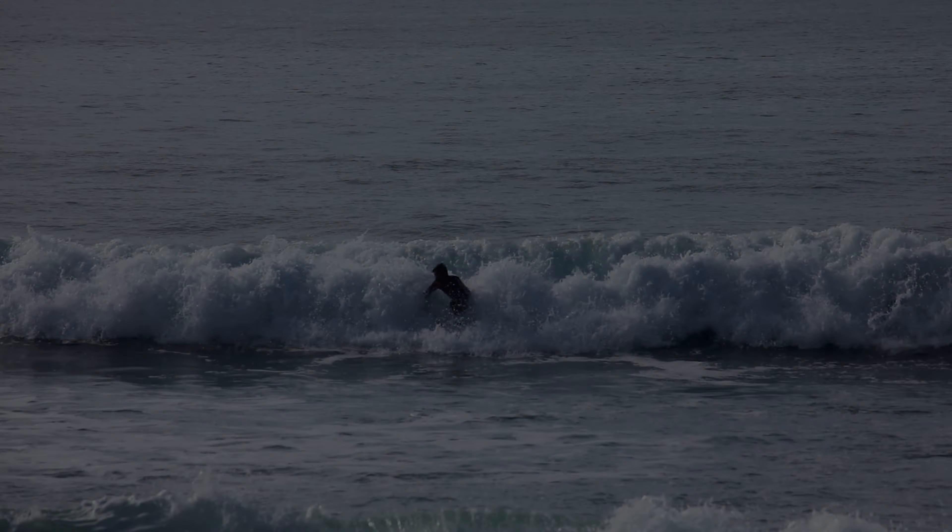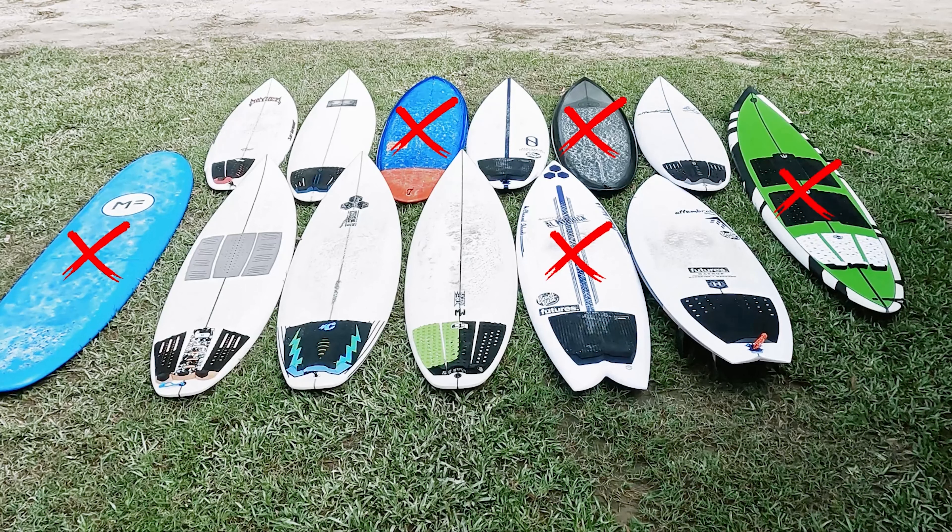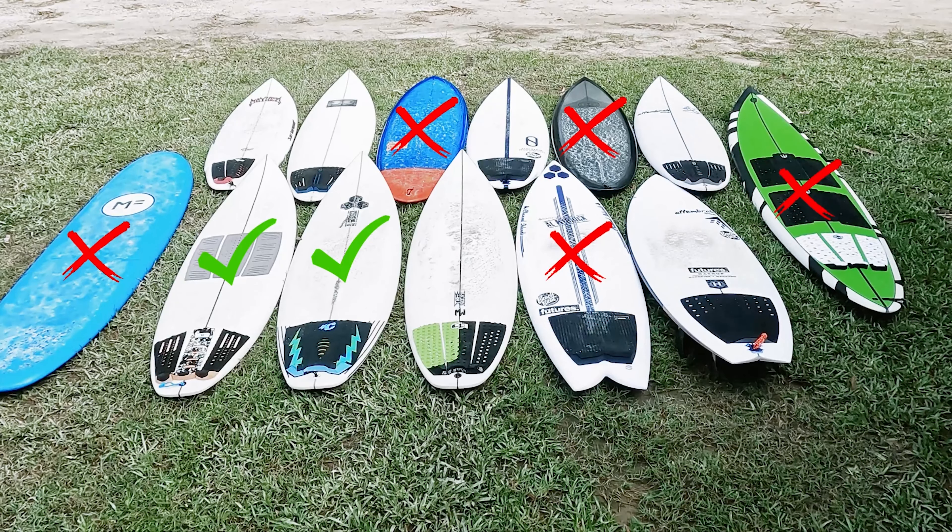Mistake number four: board selection. The same way that not all waves are suited to doing a snap, neither are all surfboards. Choosing the correct surfboard, especially in the learning stage, is going to make your life a whole lot easier. Boards less suited to snaps include single fins, longboards, mini mals — not that they can't do snaps, but for the purpose of learning, we want to make it as easy as possible. The best suited surfboard is a high-performance board. My recommendation for someone around my size — 6'1", 85 kilos — would be a 6'2" swallowtail around 32 liters.